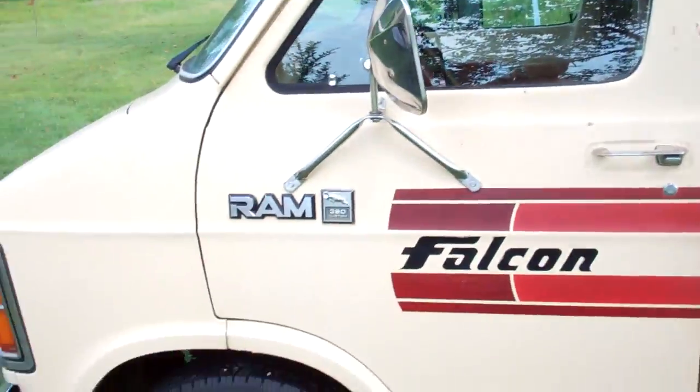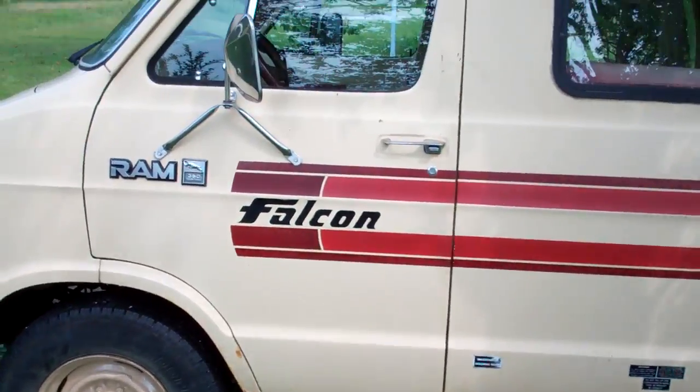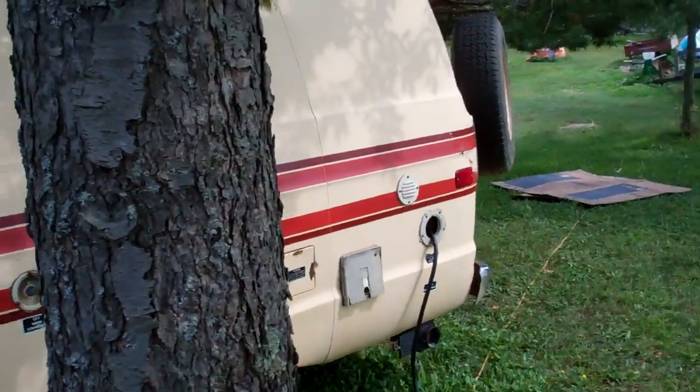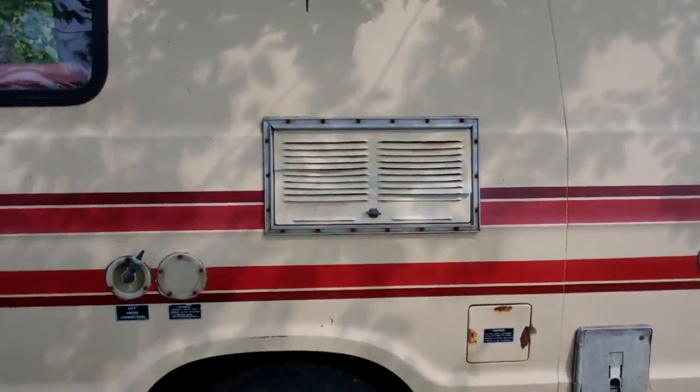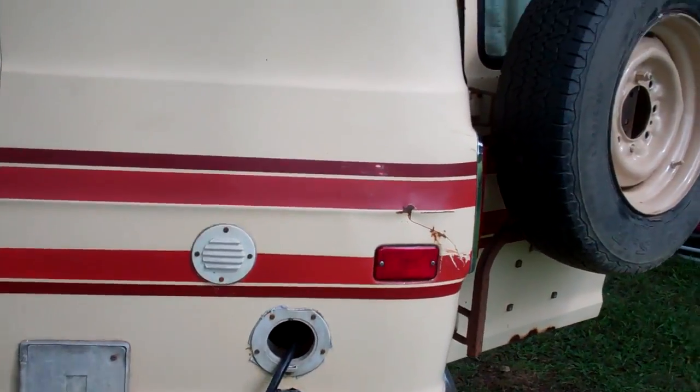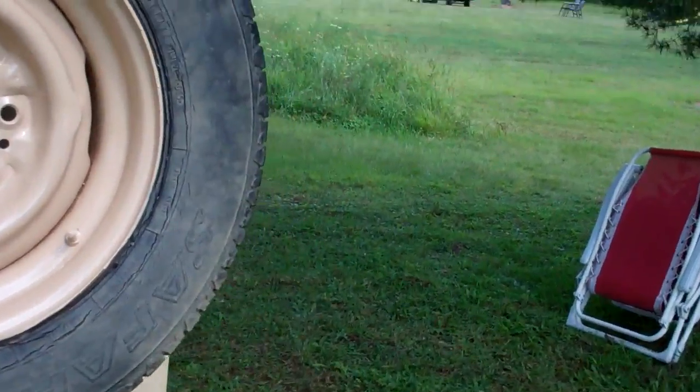This is the driver's side — pretty nice. There's your refrigerator, your water stuff, your electric which runs on the battery, the electric, or the propane — very nice. Right here is your deep cycle battery.